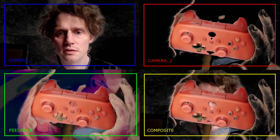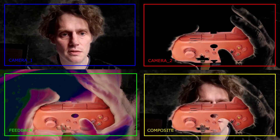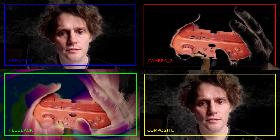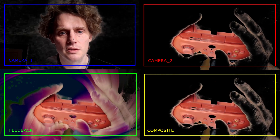Then lastly there's the composite. You hold the start button and you can change the top layer, and left and right changes the bottom layer.